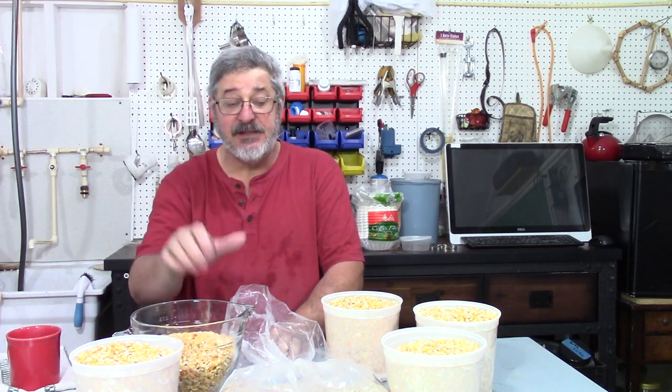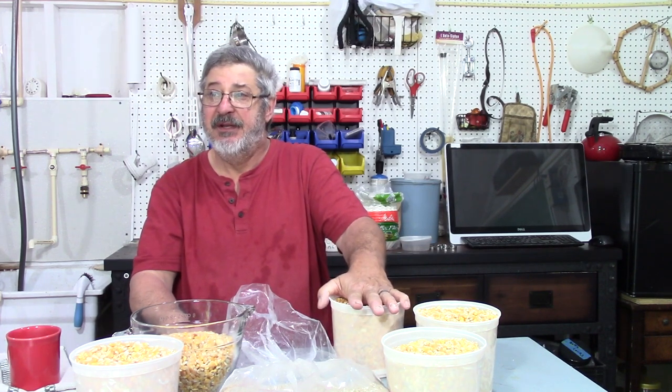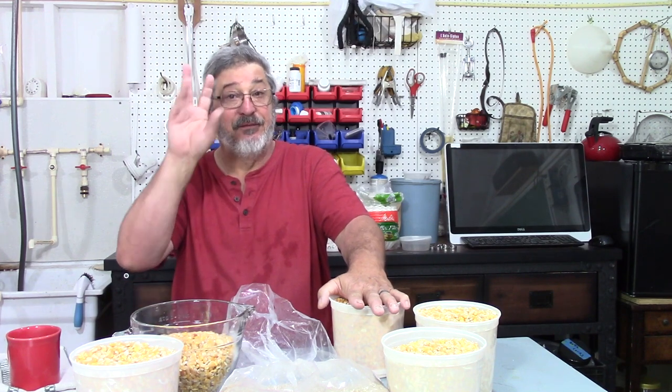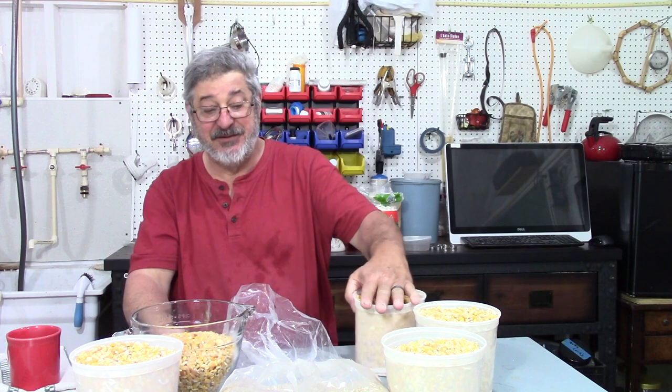Welcome to Stillworks and Brewing. My name is Randy and this is the channel that's all about home distillation and brewing. So what have we got going on today? We're going to make some moonshine — corn moonshine — because I need a base for a project I'm working on, which I think you're all going to find interesting. I need a base for some flavored moonshine, so this will be my base spirit. If you guys have any ideas for what kind of flavored moonshine you'd like to see, throw them in the comments and if I can work them out, I will.